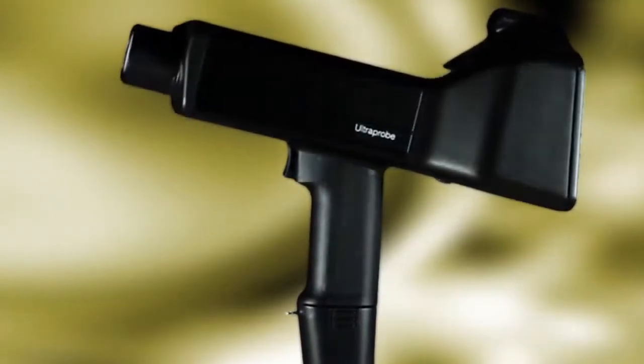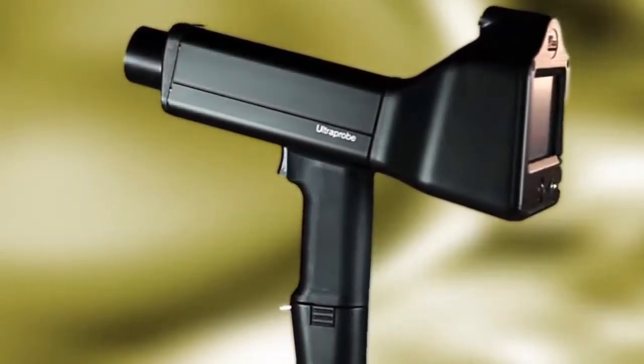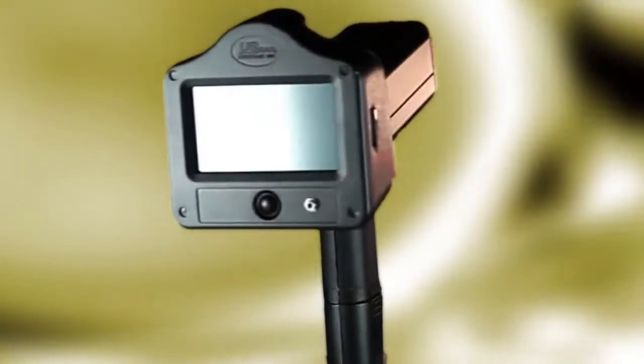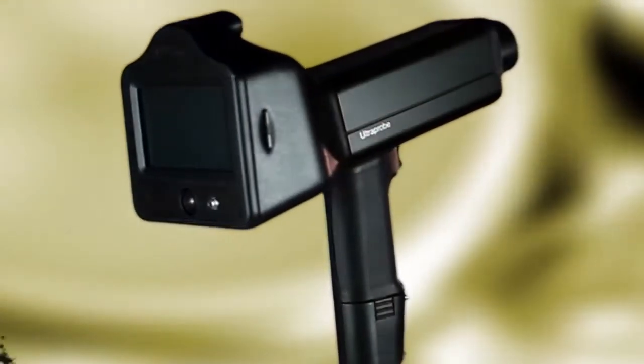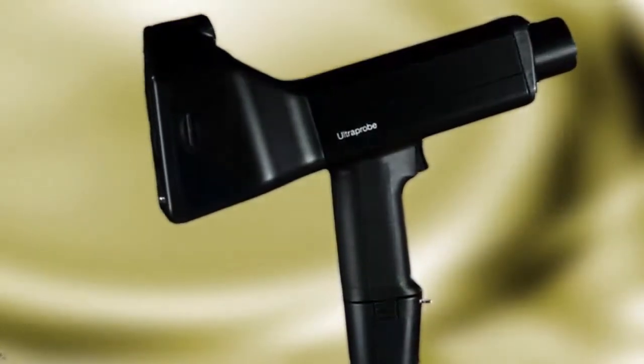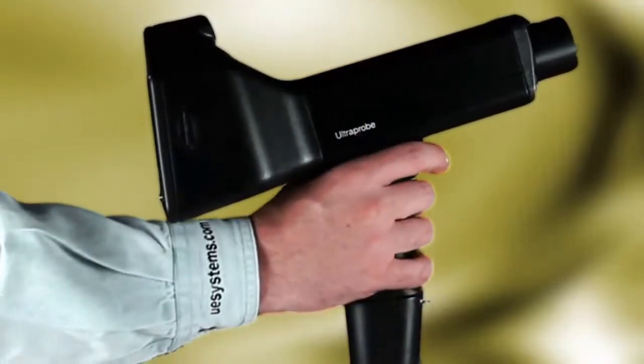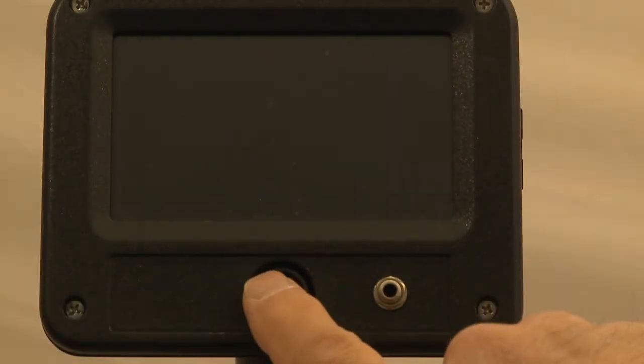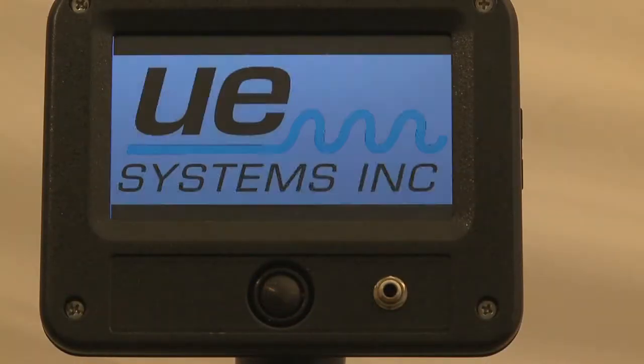We want to welcome you to the future of ultrasound. The future is here with UE Systems Ultraprobe 15,000 Touch. This is truly an ultrasonic condition monitoring laboratory that fits in the palm of your hand. The minute you hold this remarkable instrument, you'll know that you are in for something very different. Push the button to turn it on, and you'll see what we mean.